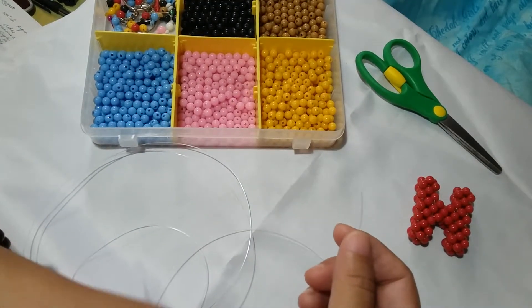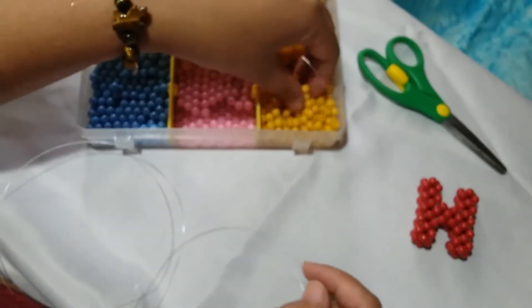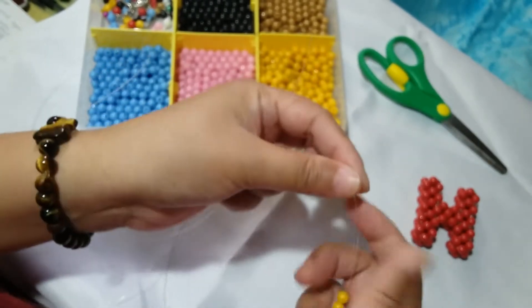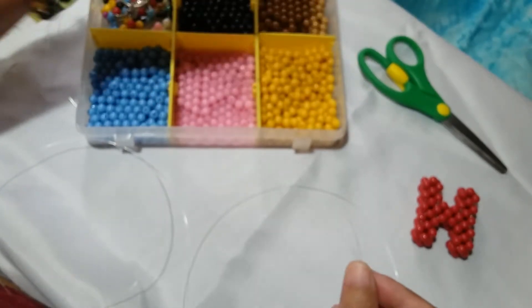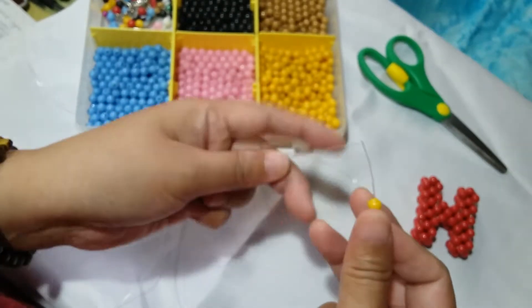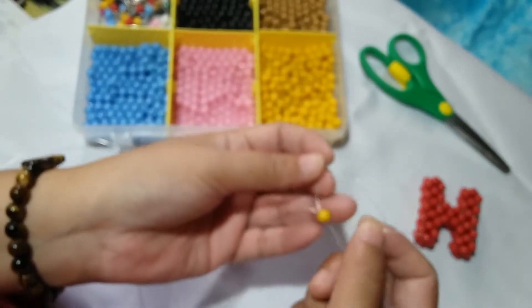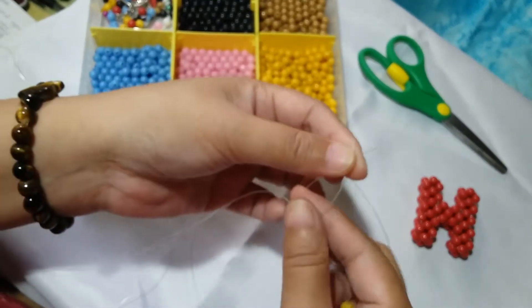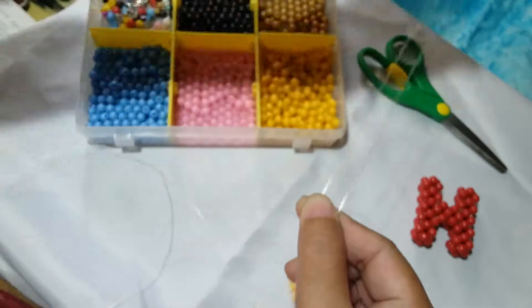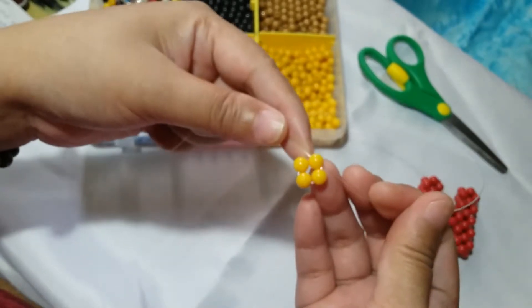Hold your first end on the right and the other end on your left hand. First, we're going to put 3 beads on our right string and then salikop — a term I frequently use wherein we pass our right string going to the left through that one bead, and your left string going to the right also through that one bead. Align both ends and slide that one bead, making sure our left and right strings are of equal length.